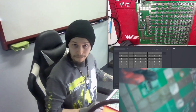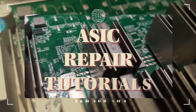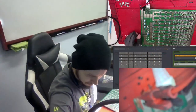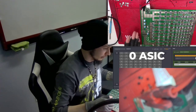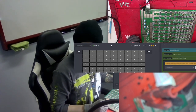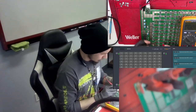Hey guys, this is Raz from Decentral. Today we will talk about the S19 and all the models that resemble it. What I found on this hashboard is it's detecting zero ASIC. I need to apply 13.8 volts — I am at 13.8 volts — and I am at zero ASIC. Let's see what's going on.